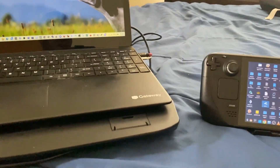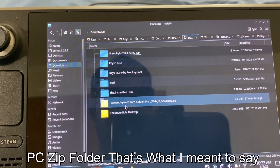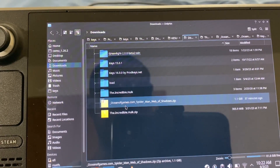Now let's get on to it. The first thing that I did is pretty much went to a website that has the Spider-Man Web of Shadows PC zip file. In this case, I went to oceanofgames.com to get that Spider-Man Web of Shadows PC zip file.